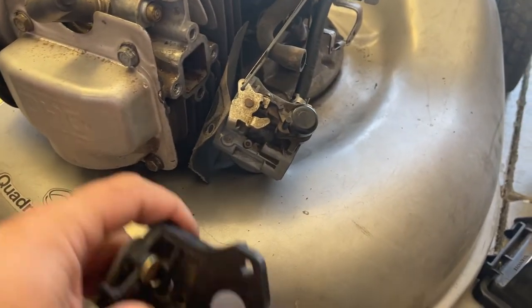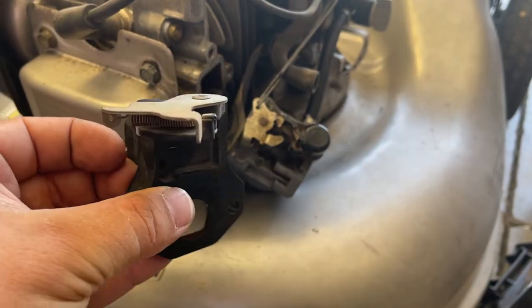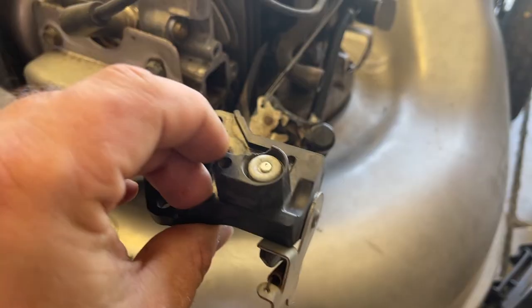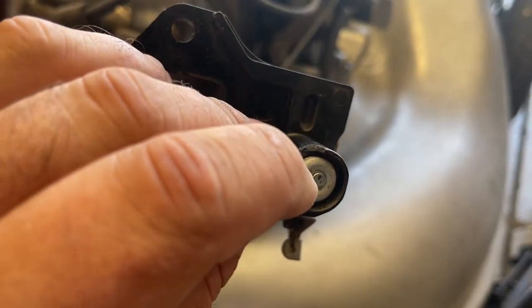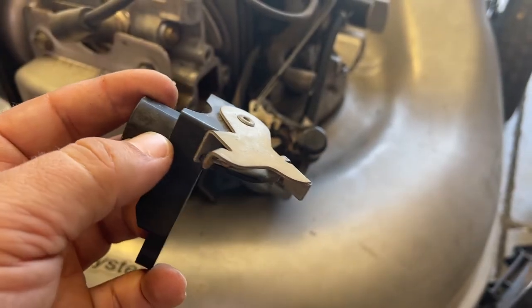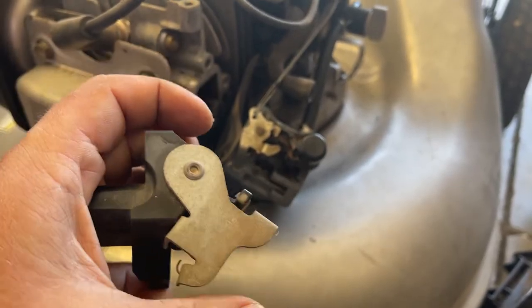Before I put this all the way back together, I did want to explain something. This is your automatic choke thermostat. See in here, it kind of looks like the inside of a car thermostat. It's got a little spring in there, and when that heats up it moves this little lever just like that.